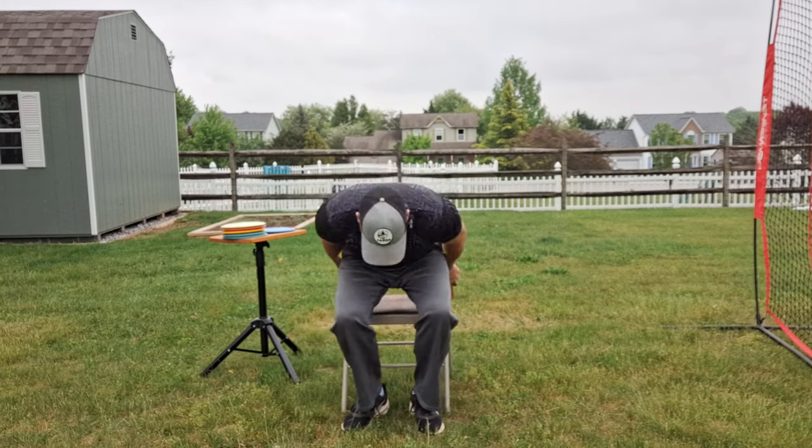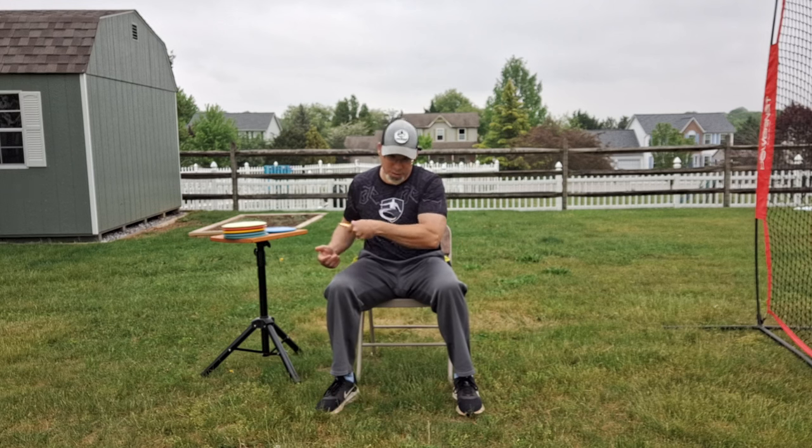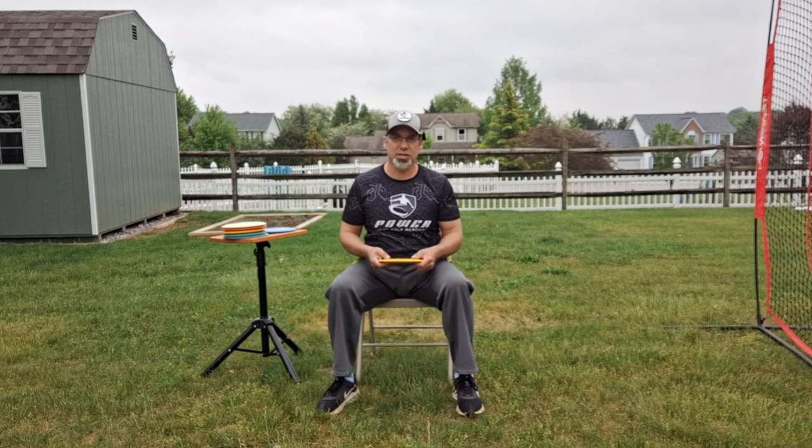It's very simplistic. Bracing is just stopping forward momentum. Forward momentum helps in the acceleration of our speed and the disc. Coming to an abrupt stop is your brace, in order to maximize the speed of your arm, your rotation, and your disc. Learning how to stop yourself is key in getting distance. The concept here is just teaching our bodies to feel what that resistance is like.